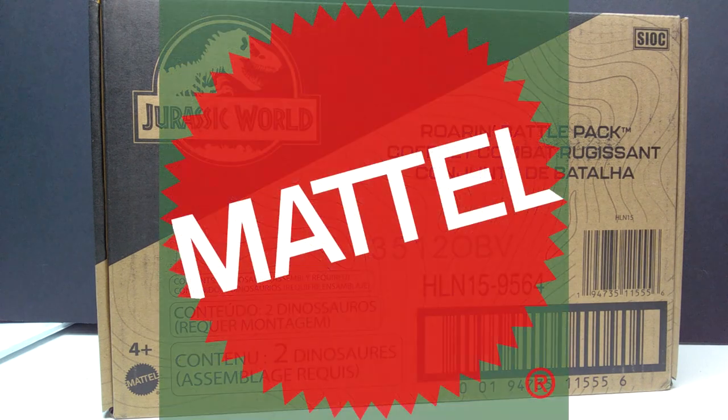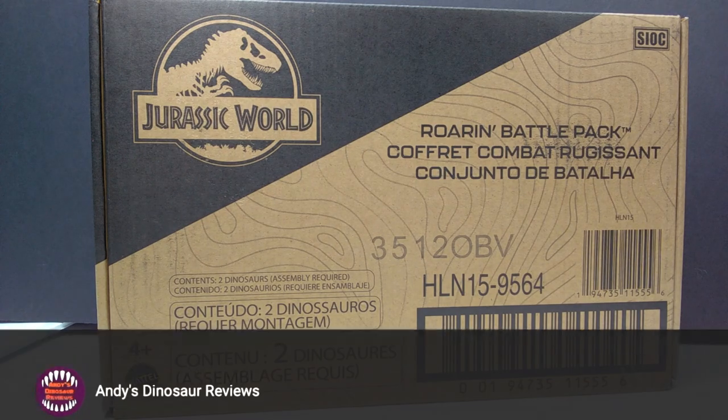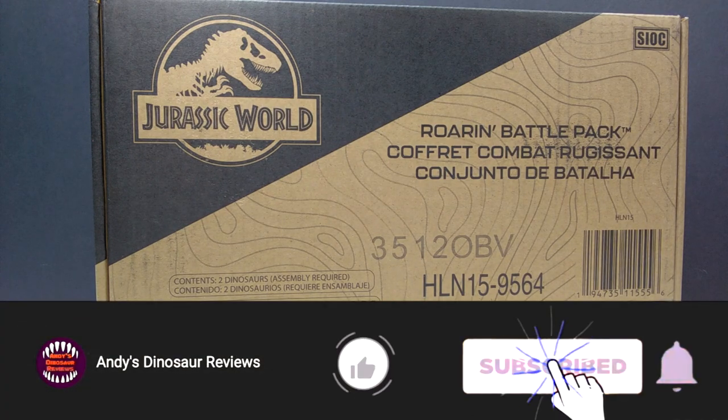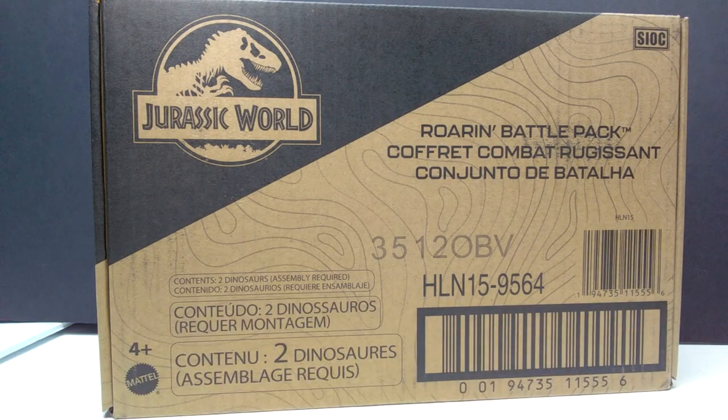Hey guys, welcome back to Andy's Dinosaur Reviews, and today we have another brand new Mattel Jurassic World set to take a look at. This time we've got the Roarin Battle Pack. This is an Amazon exclusive, I think, and it's a set that has just only recently begun shipping to people that had ordered it.